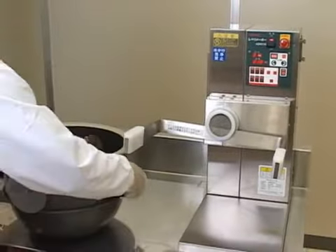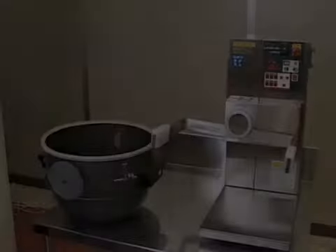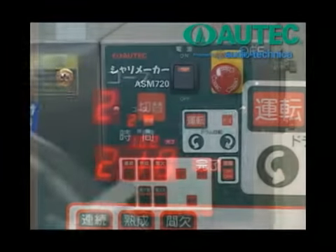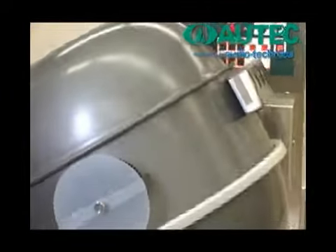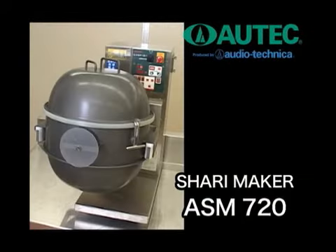Daily maintenance and preparation are easy. The compact rice and vinegar mixer ASM 720 is easy to use, clean and safe. It prepares such perfect sushi rice that even a sushi chef would be left in awe.